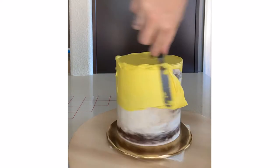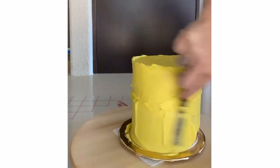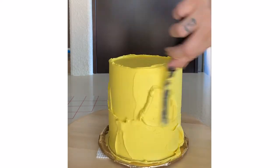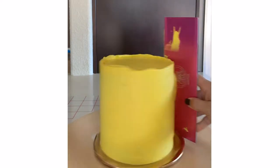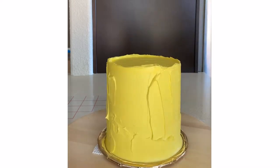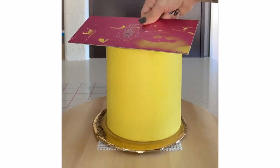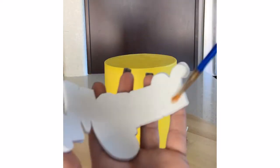Right now I'm just adding yellow buttercream to my crumb coated cake and I'm going to make it nice and smooth. If you want to learn how I get my cakes so smooth, I do have an online buttercream cake class — I'll put the link in the description if you want to check that out. Then I put this in the fridge so it can firm up.